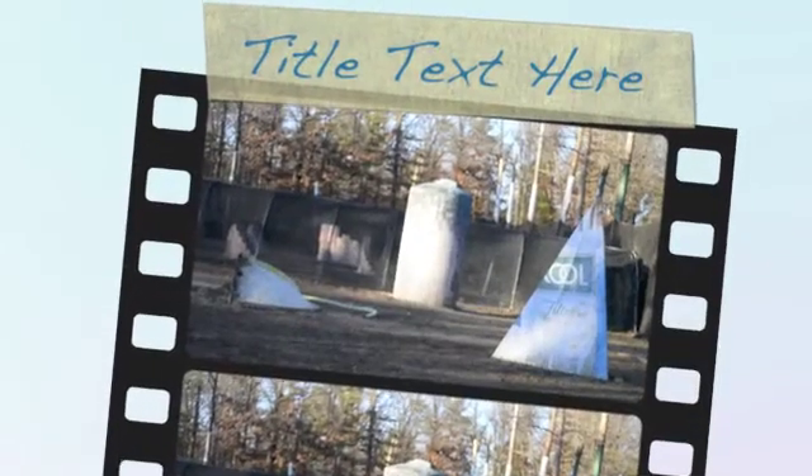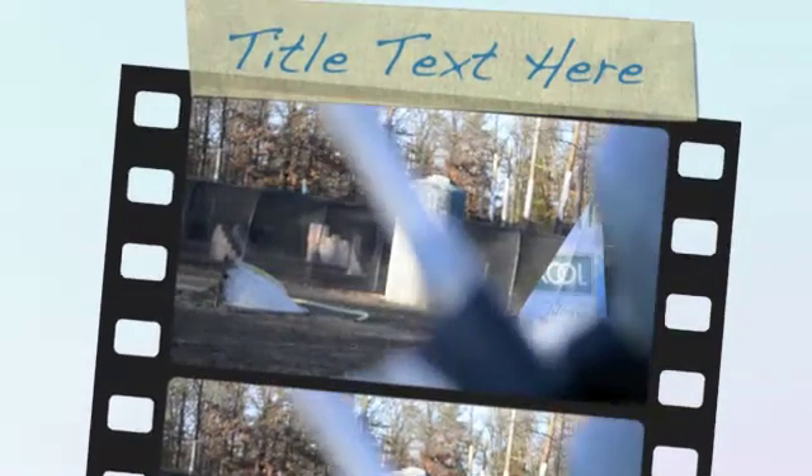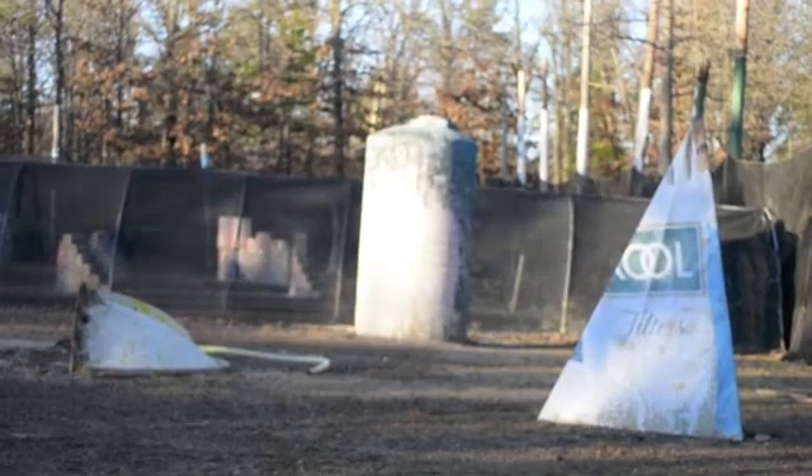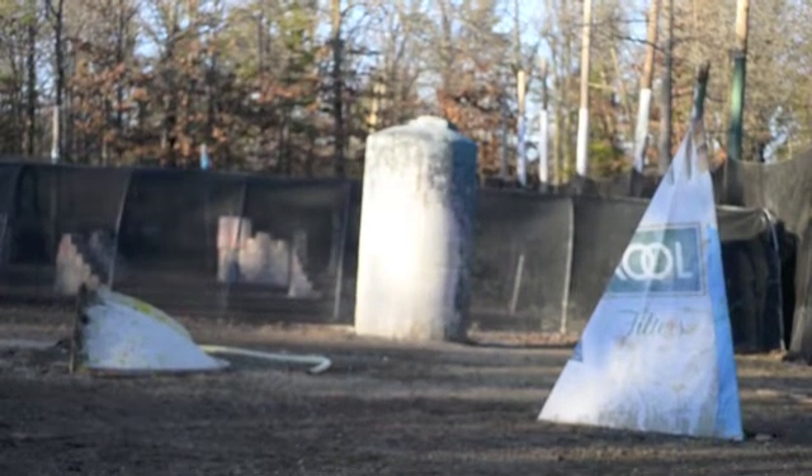Alright guys, efficiency test, MT 48-45 take, we're at 4500, got some crappy paint, so we'll go ahead and get started. Let me zoom you guys at our target.